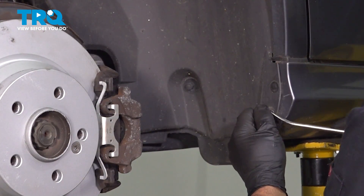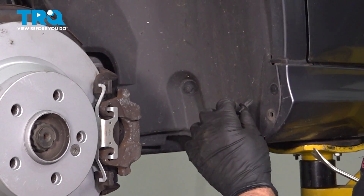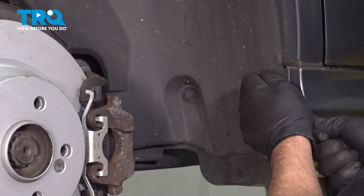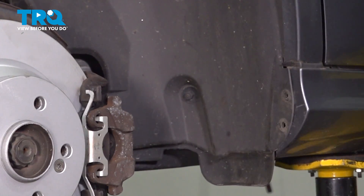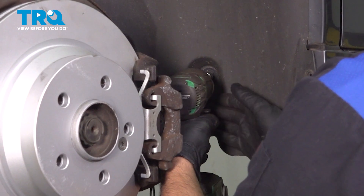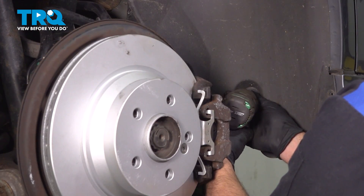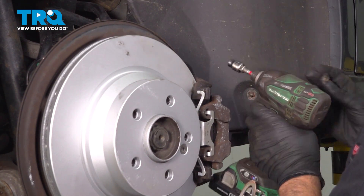There's two push pins right here. We're going to take those out. I'm just going to use a trim tool, slide those out. Using a 10-millimeter socket, take these nuts off — they're just plastic nuts.